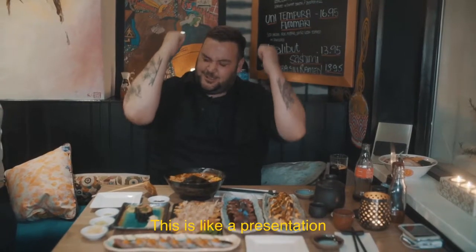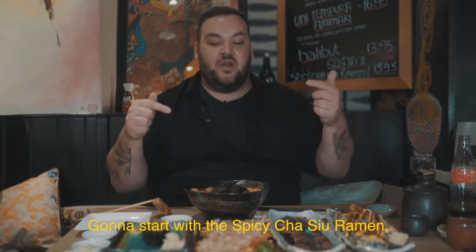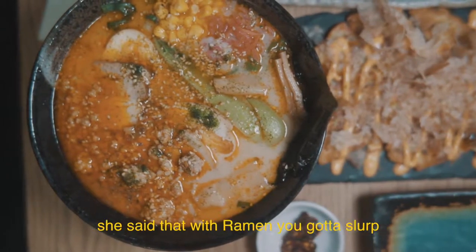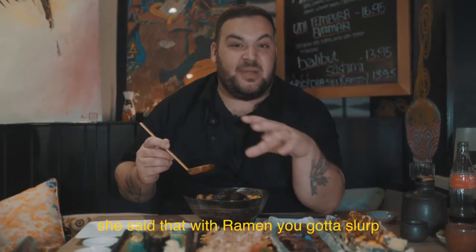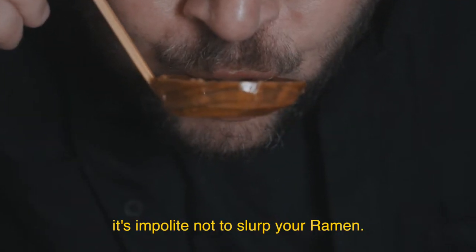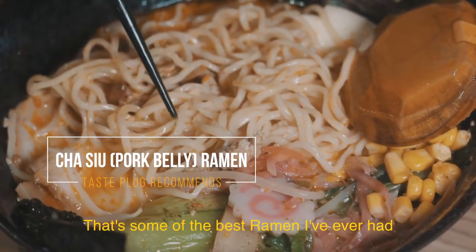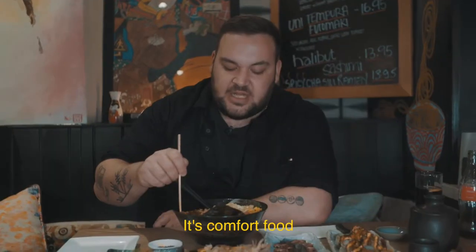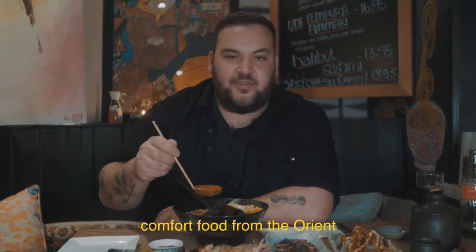This is like a presentation. I'm going to start with the spicy chashu ramen. A wonderful waitress here called Portia told me that with ramen you've got to slurp — it's impolite not to slurp your ramen. That's some of the best ramen I've ever had. It's got a real meaty taste with a real fullness to it. It's absolutely amazing. It's comfort food — comfort food from the Orient.